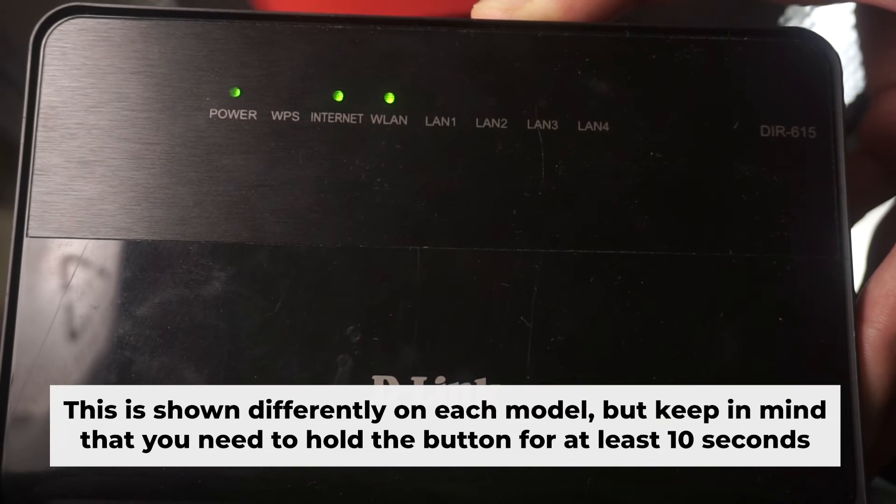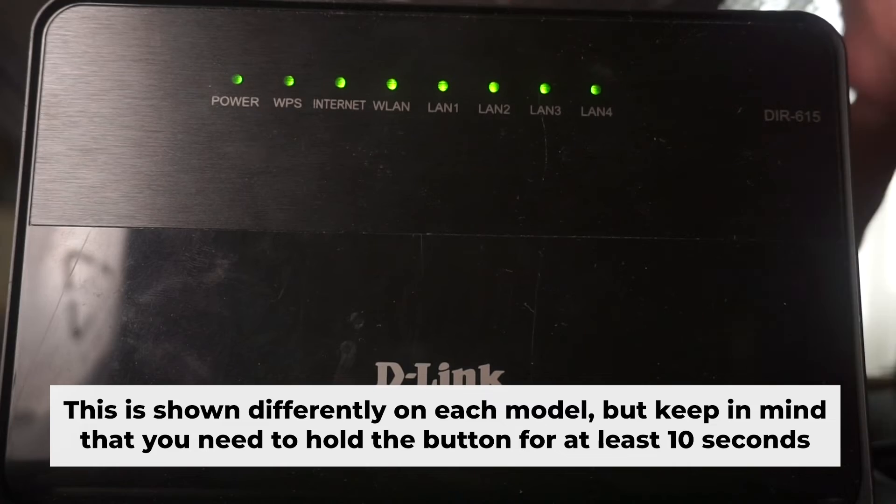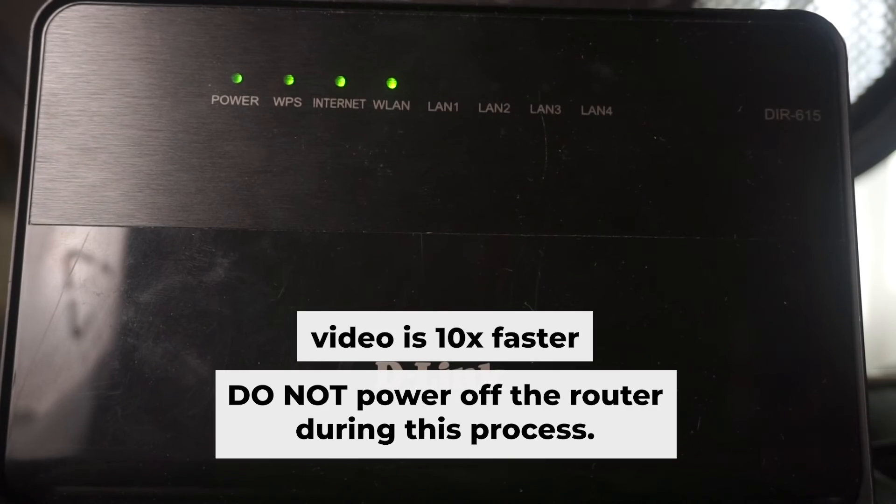One or all the lights will flash on and off — then release the button. Wait a few minutes for your router to restart. Do not power off the router during this process.